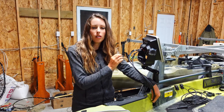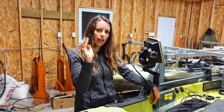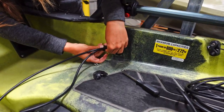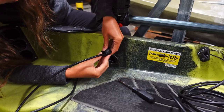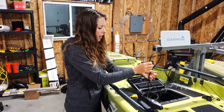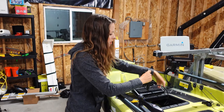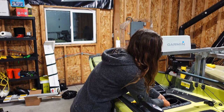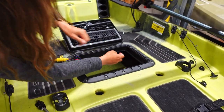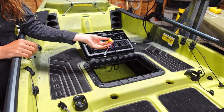I ran my cables up and plugged them in to confirm I have enough length. I'll unplug them, run them through the rubber gasket, then reinstall the through-hull fitting. For the extra transducer cabling, I tidied it up and threw a zip tie on it so I can just tuck it in — nice and tidy and out of the way. Now I'm all ready to hook up to my battery and hit the water.